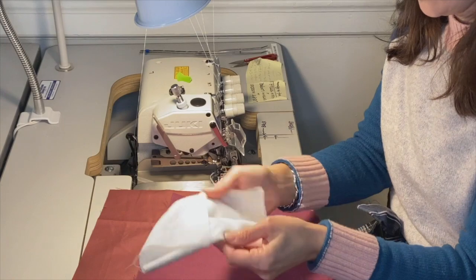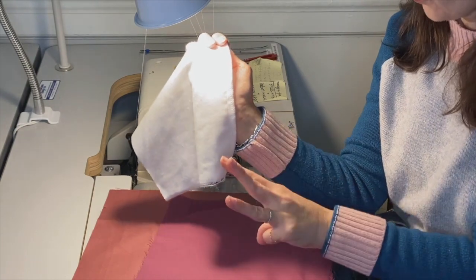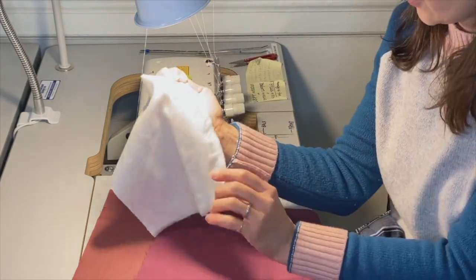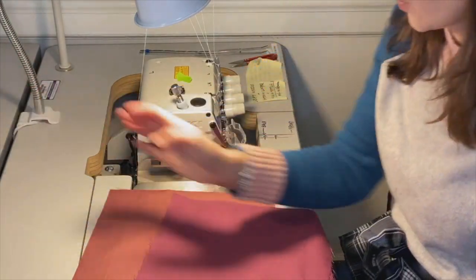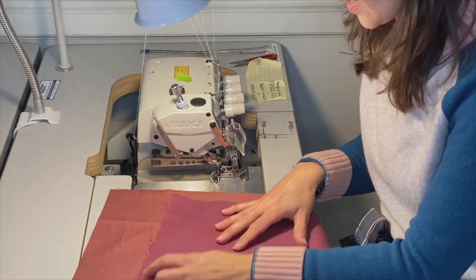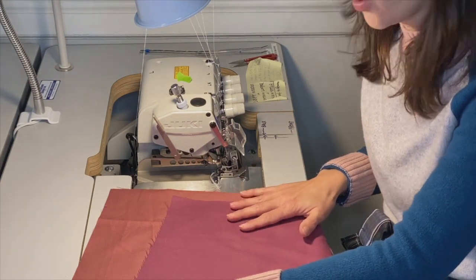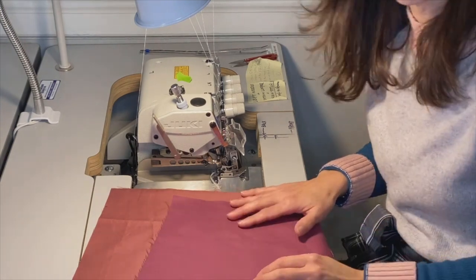As you can see, the overlocked edge uses three threads, and then this chain or safety stitch adds an extra layer of durability to the garment. If this machine were not available, another solution to join the front panel and back panel is to use a three-thread overlock and then use our single needle machine to add our own safety or chain stitch along the edge of the overlock.